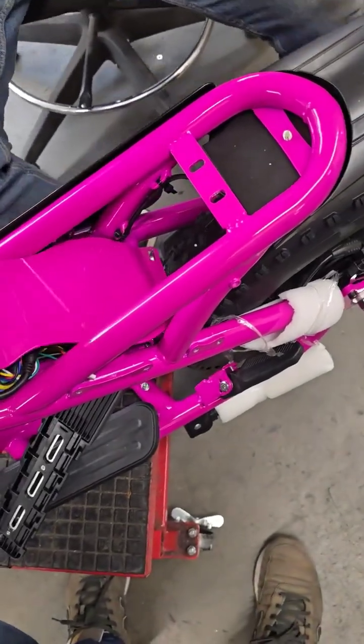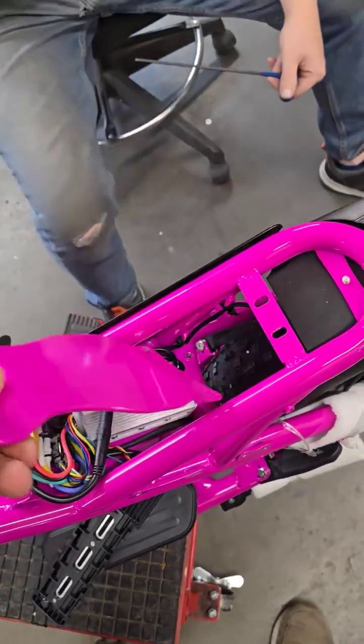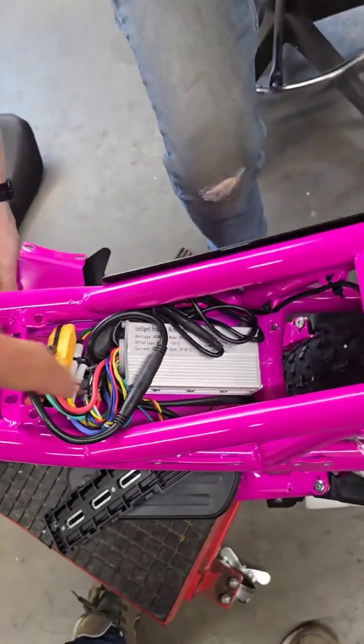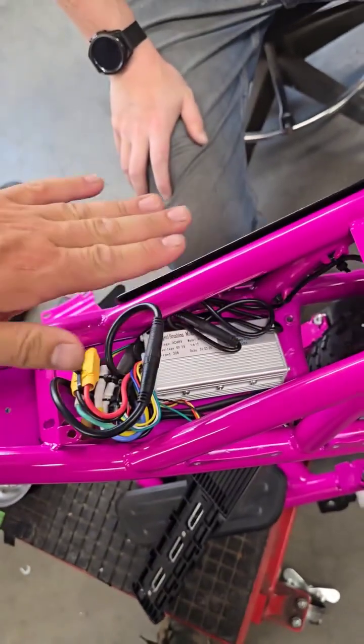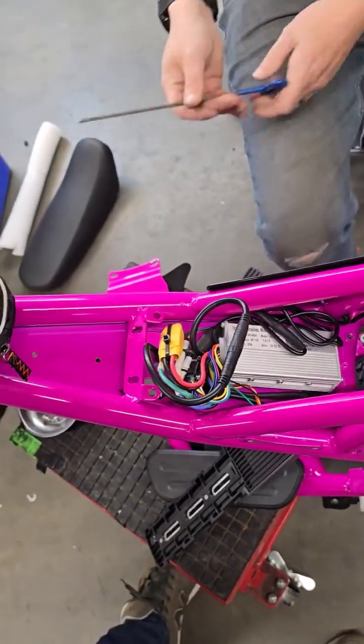Once the screws have all fallen on the ground, get a shimmy and pull this off. And now you have access to your controller, which is, believe it or not, just sitting in there. That's why this sandwich is down — it holds it quite, quite strong.